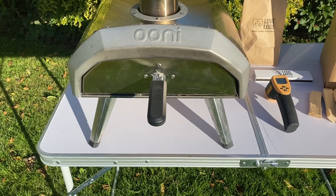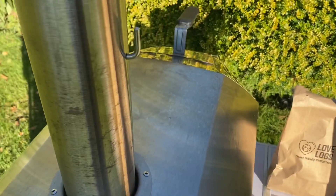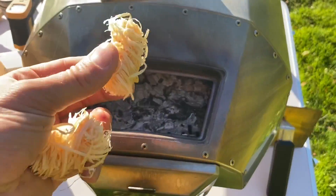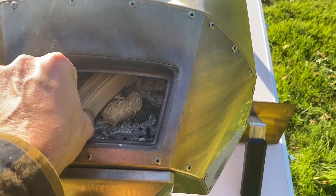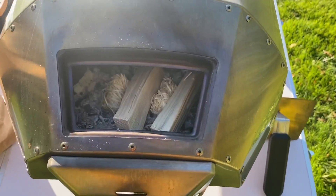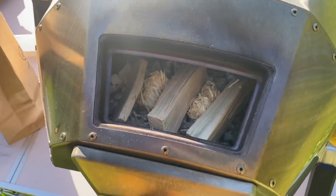So in terms of getting Yerouni ready to cook on wood: door on — absolutely critical. Chimney open. Chimney cap off. Two firelighters into the fuel tray. What we're going to do, we're just going to build the hardwood kindling around the firelighters.